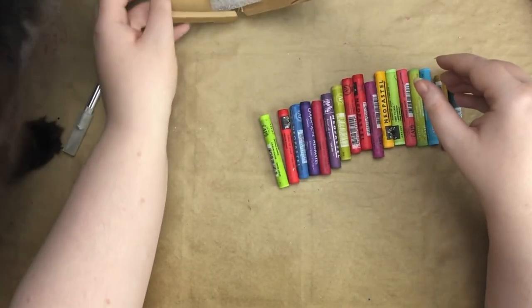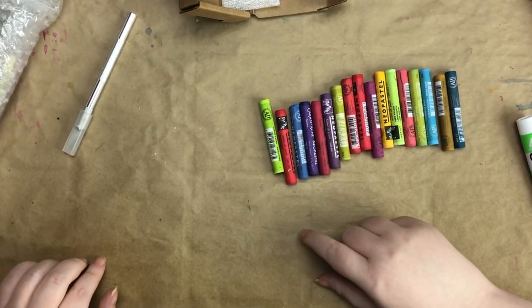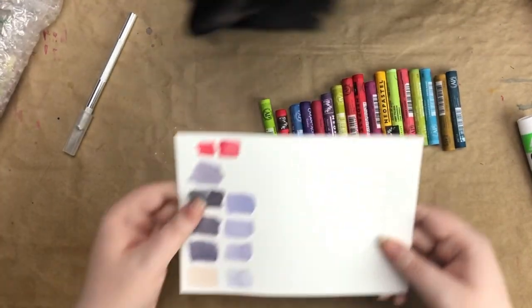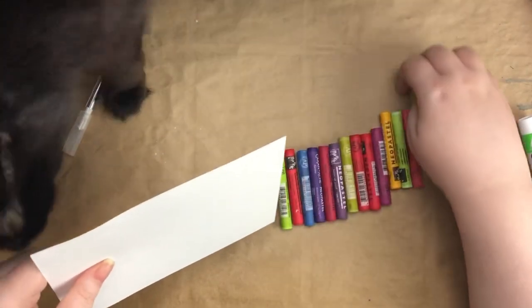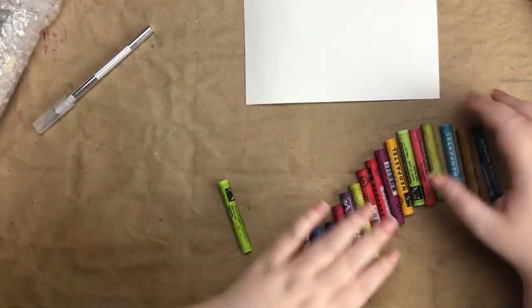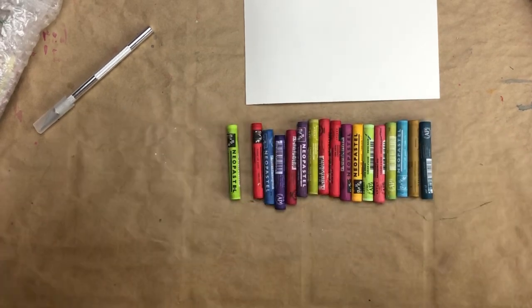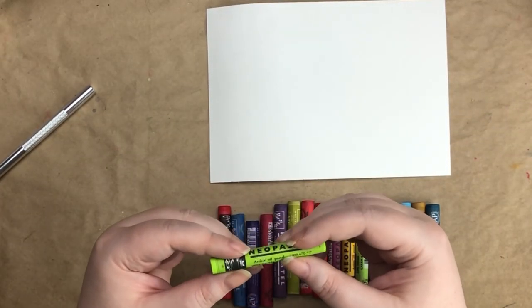Let's swatch these out on this watercolor paper. Something I didn't think to get was dark colors — like a Payne's gray or a black — and I didn't get a white either. Next time I'll definitely have to pick those up. But let's start!